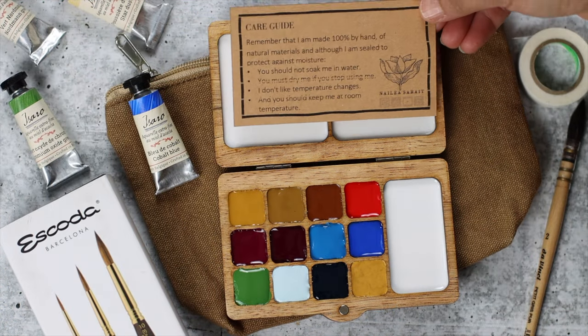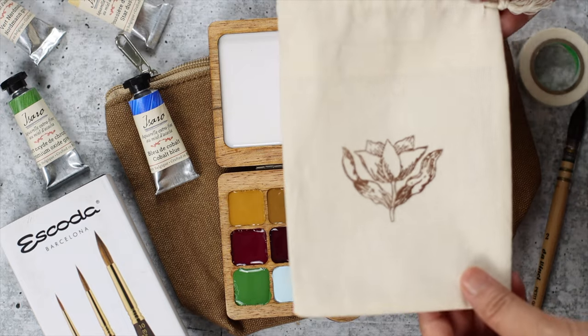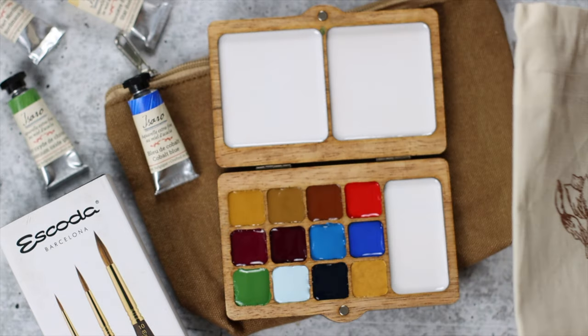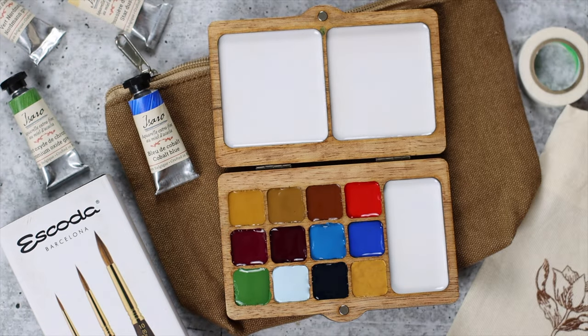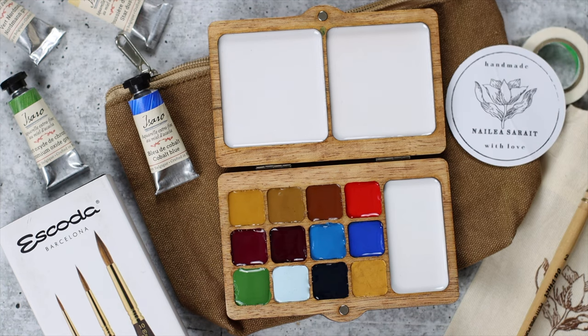This palette definitely fuses function with fashion. It's beautifully made and lightweight — the perfect size to carry everywhere. Thank you so much for joining me today. I hope you enjoyed the video. Please don't forget to subscribe, and I'll see you next time.